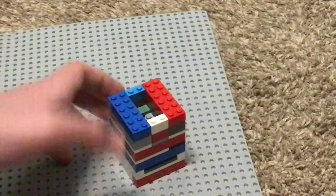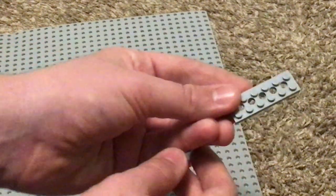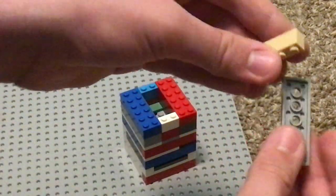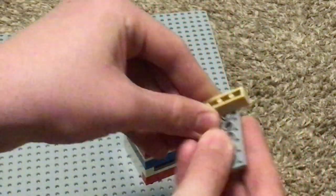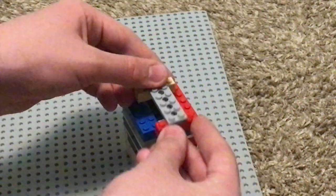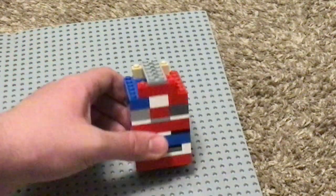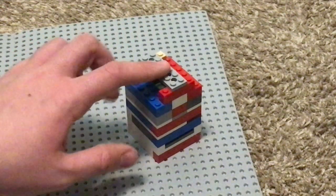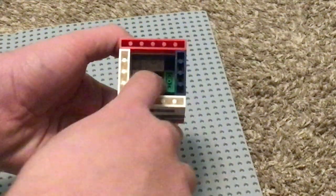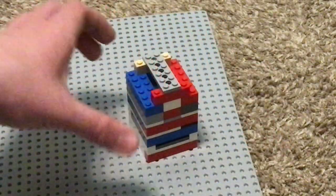Then take 1x2 bricks and stick them on top. Then take another 2x6 plate with holes in it, flip it over, and put a 1x4 brick on top and another 1x4 brick on top, and stick it onto there. So that's what you have — these supports are called your valve guides, and this part where it actually seals against the bottom of the hole is called your valve seat.